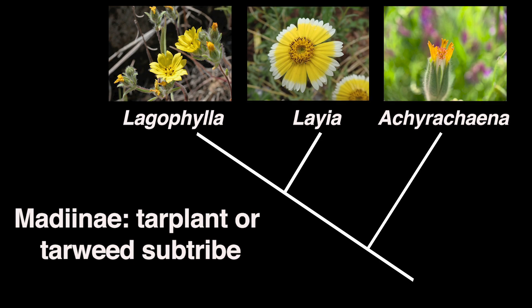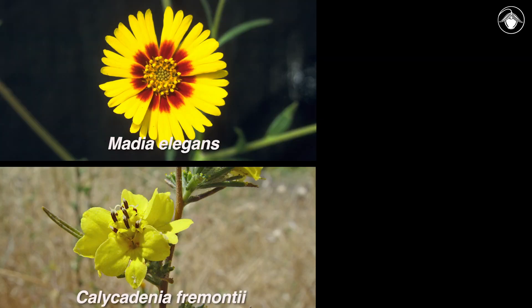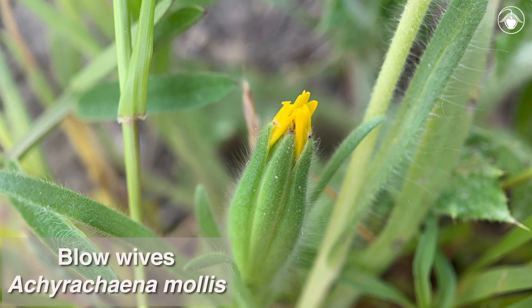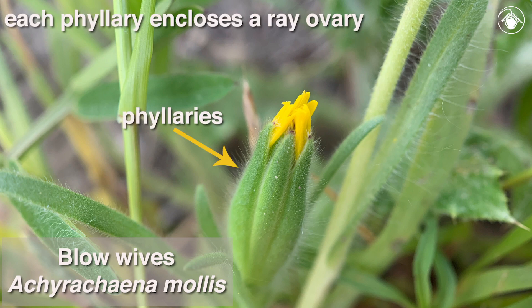Examples of other genera in this tribe include Madia, Calycadenia, and Hemizonia. In blowwives, the phyllaries are in one series, and each phyllary encloses a ray ovary, as in other radiant members of the tar plant or tarweed sub-tribe.